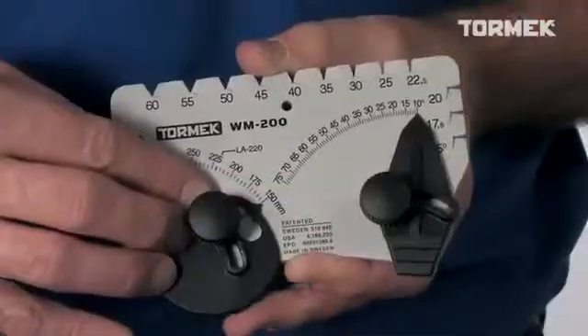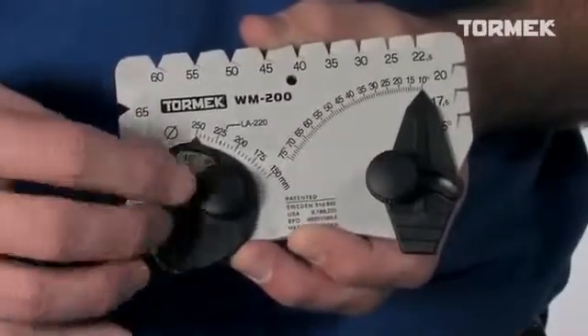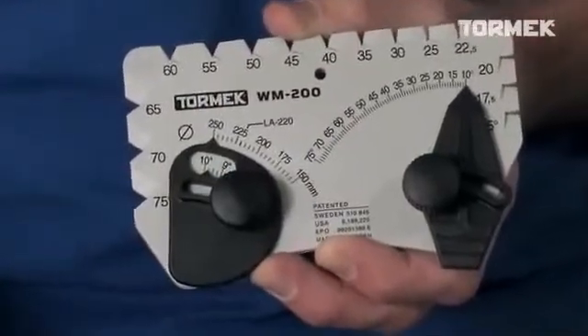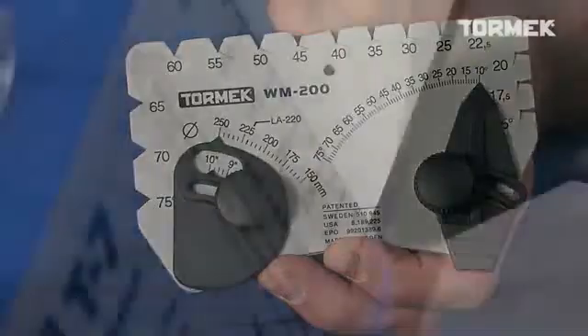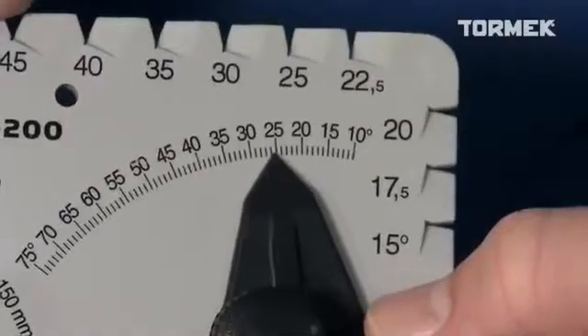Start by setting the stone diameter. Thanks to the diameter compensator, the Angle Master works on all stone sizes, from 150 to 250 mm, or 6 to 10 inches. On the Tormek T7, there is a scale on the machine label where you can read the stone diameter.